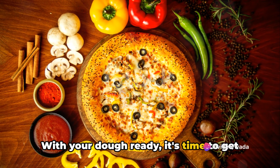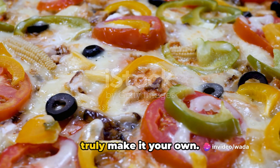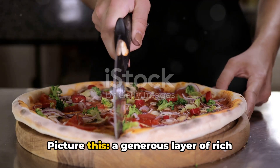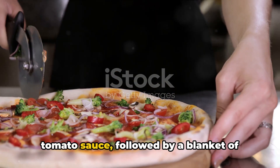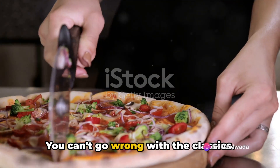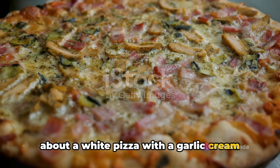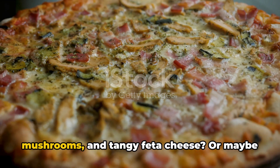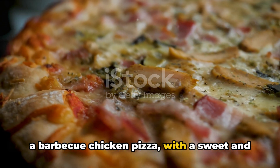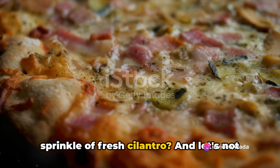With your dough ready, it's time to get creative with toppings. The beauty of pizza is that you can truly make it your own. Traditional toppings are a great place to start — picture a generous layer of rich tomato sauce followed by a blanket of creamy mozzarella cheese. But why not mix things up? How about a white pizza with a garlic cream sauce dotted with fresh spinach, mushrooms, and tangy feta cheese? Or maybe a barbecue chicken pizza with a sweet and smoky barbecue sauce base topped with grilled chicken, red onions, and a sprinkle of fresh cilantro.